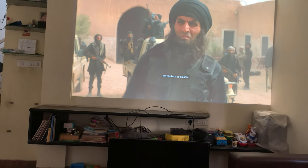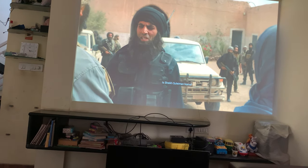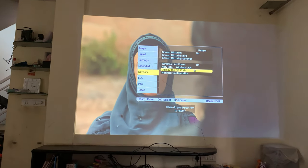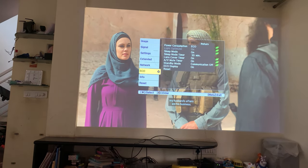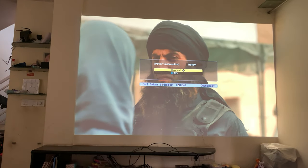One last thing to show you: we are in eco mode right now, so less power consumption is happening. What we'll do is switch to normal non-eco mode, and you'll see the difference in image quality.